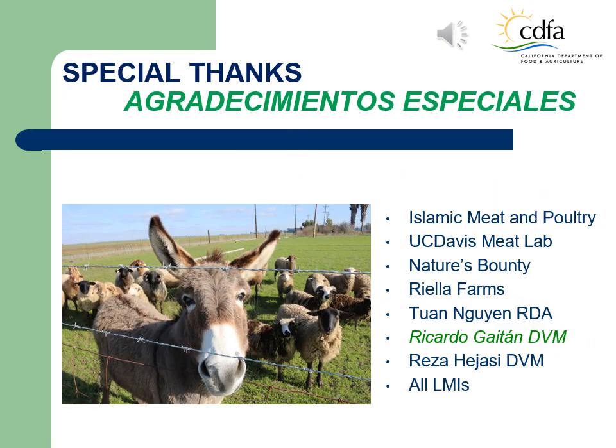Special thanks to everyone whose help was essential in assembling this annual maintenance training material: Islamic Meat and Poultry, UC Davis Meat Lab, Nature's Bounty, Riella Farms, Dr. Gaitan, Dr. Rejazi, and to all licensed livestock meat inspectors whose professional dedication is fundamental for the custom slaughterhouse to produce a healthy and safe meat for the citizens of California.